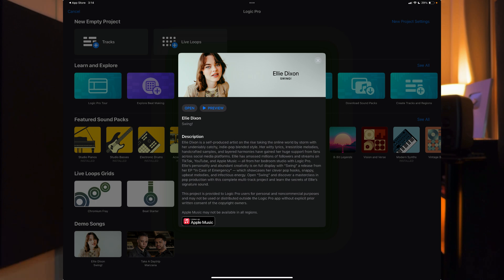If you're not familiar with Ellie Dixon, you and I can hang out, because I'm embarrassed to say I had no idea who Ellie was until this project popped up with Logic Pro for Mac 11 and Logic Pro for iPad 2. But since I checked out the project, the song is bananas, and I had to learn more about her and check out more of her music — it's awesome. She is a recording artist best known for her covers and for using unusual household items for making music, like toothbrushes and watermelons. Just go look for her on YouTube.